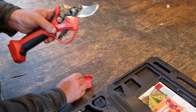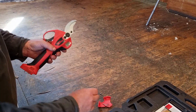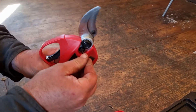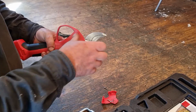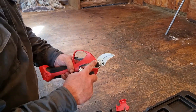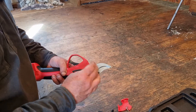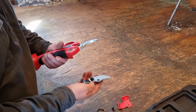Flip it over and use the bigger allen key to undo the lock nut. Then undo the main nut, which is only finger tight — it doesn't have to be super tight.